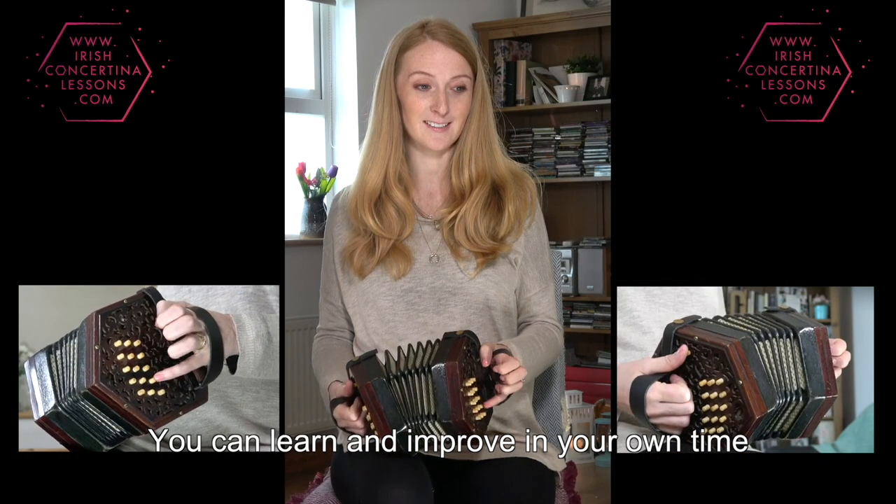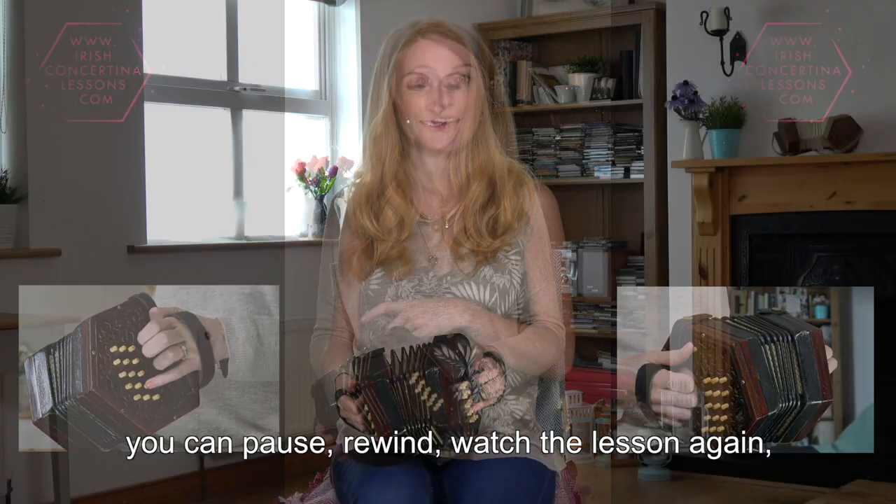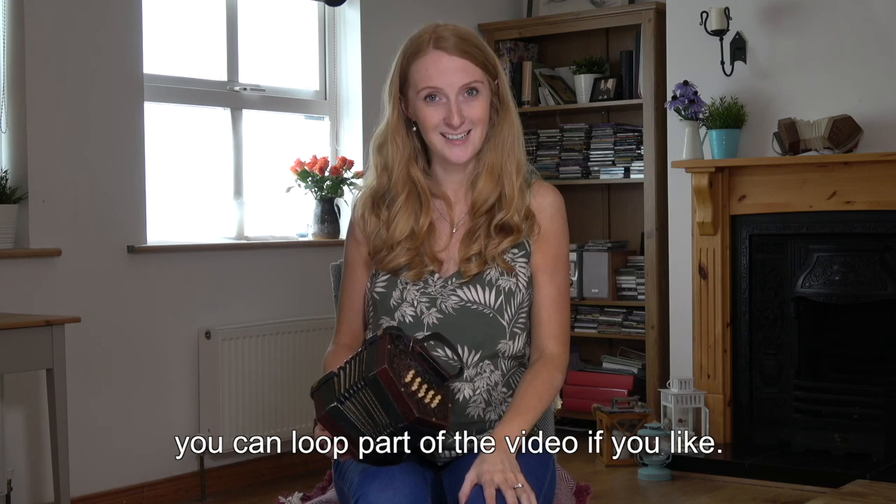You can learn and improve in your own time, take as many lessons as you want. You can pause, rewind, watch the lesson again. You can loop a part of the video if you like.